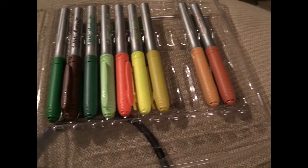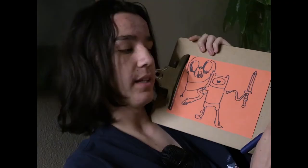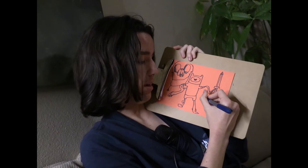What have you all learned from this? I think I have learned that art is very nice, and you all should partake in this nice thing.